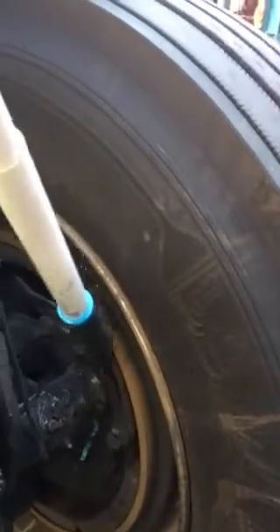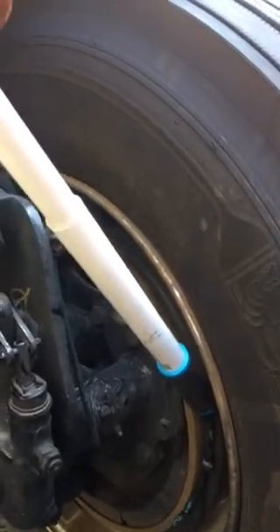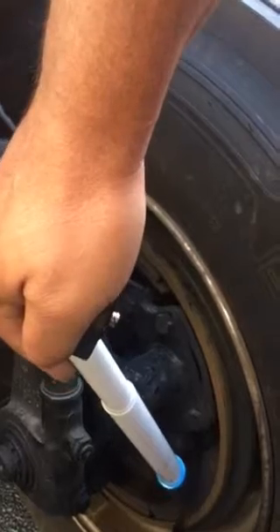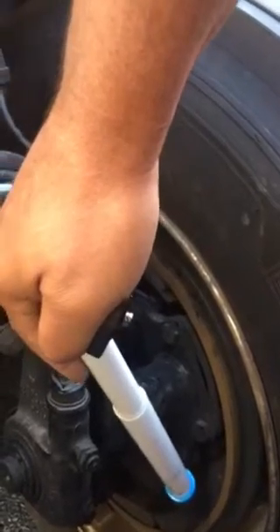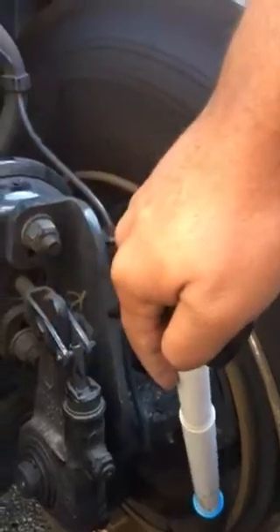Brake drum — this big metal out here — it's properly mounted secure, not broken. Brake lining is the pad right there inside. Properly mounted secure, not broken. There's no oil debris. It's not dangerous.